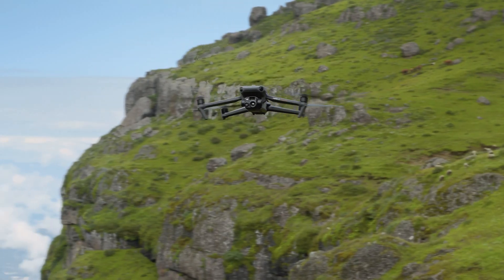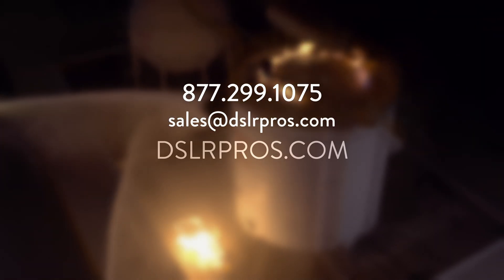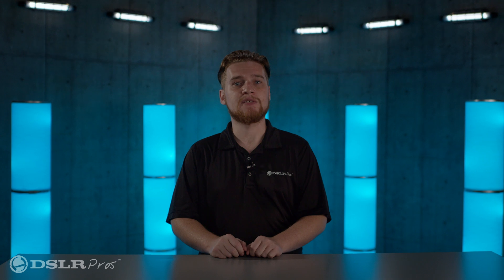There's so much packed into this powerhouse of a drone that is the Mavic 3 Enterprise, and we look forward to bringing you more content in the near future. If you have any questions about the new Mavic 3, give us a call, email us, or visit our website at DSLRPros.com. What do you think about this new drone from DJI? Let us know in the comments. Until next time, I'm Kevin with DSLR Pros. Thanks for tuning in, and we'll see you next time.